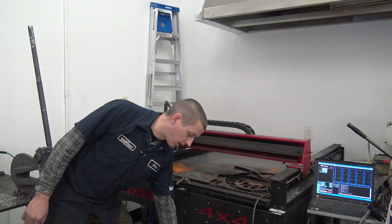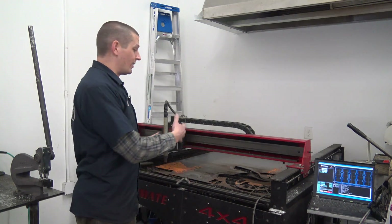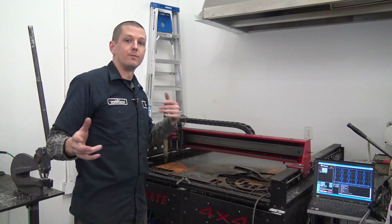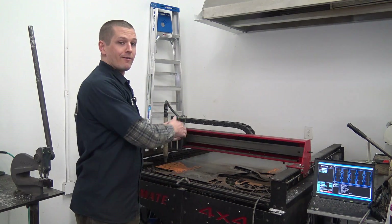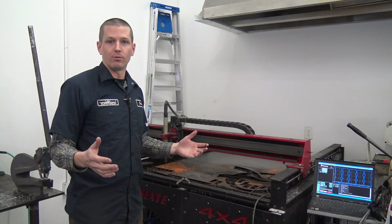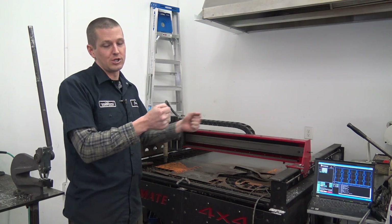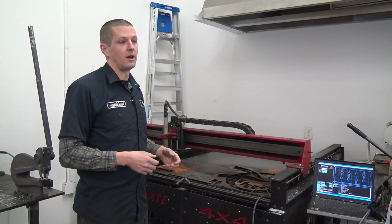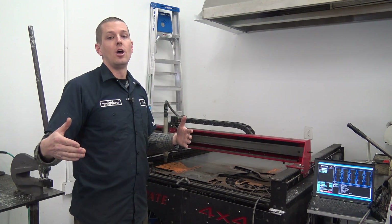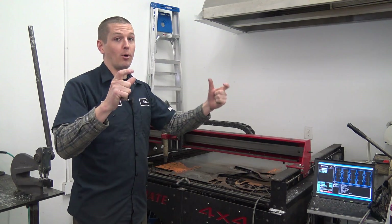I actually do like our Hypertherm 65 torch. We may end up selling it with this machine because the machine does work fine — it's just not an ideal machine for me. It's a 4x4 machine and you can't really fit a 4x4 plate on it in terms of actual travel extent, so you end up positioning the plate to make full use of it. That's one reason why I think we'll end up getting a 5x10 machine — that way you can easily fit a 4x8 on it and it doesn't have to be perfectly lined up.